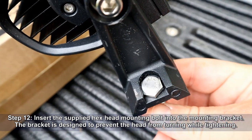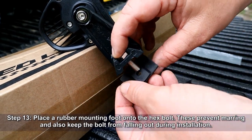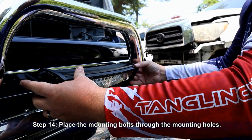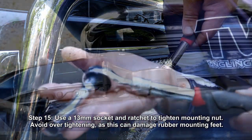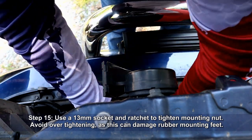Insert the supplied hex head mounting bolt into the mounting bracket — the bracket is designed to prevent the head from turning while tightening. Place a rubber mounting foot onto the hex bolt; these prevent marring and keep the bolt from falling out during installation. Place the mounting bolts through the mounting holes. The proper order for the fasteners is: flat washer, then lock washer, then the nut. Using a 13-millimeter socket and ratchet, tighten the mounting nut — avoid over-tightening as this can damage the rubber mounting feet.